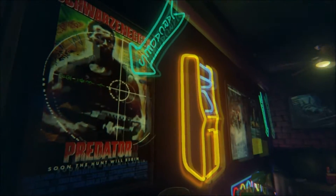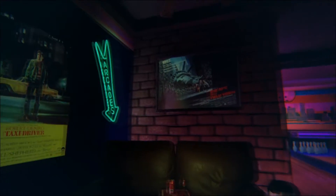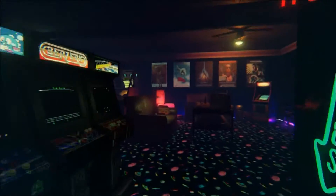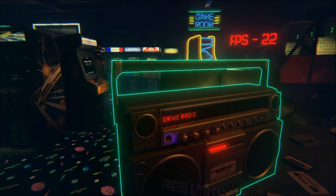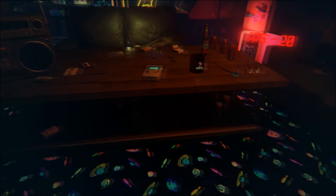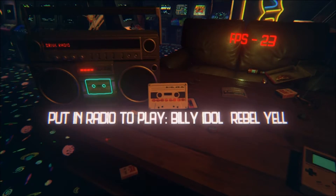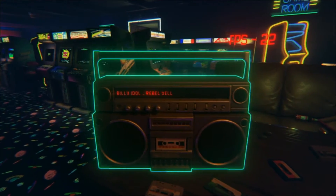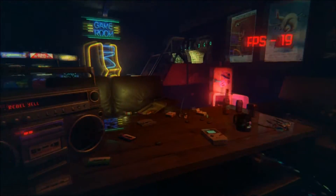Look — Predator with Arnold Schwarzenegger, The Empire Strikes Back, Taxi Driver. It just gets you in the mood, the music, everything. Over here is a fully working jukebox. You can pick up any cassette — let's go for Billy Idol, Rebel Yell. I have no words. It's just like being there.